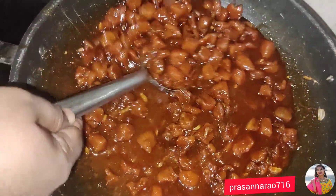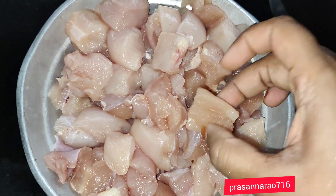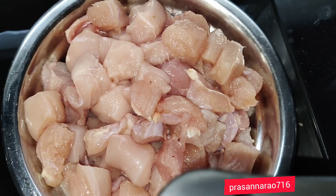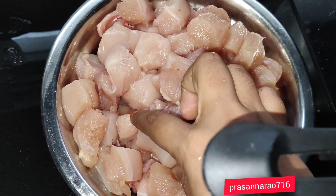Hello everyone. I have two different chicken pachada. I am going to make it. I have a boneless chicken. I have two more pieces. I don't have a bonnet.